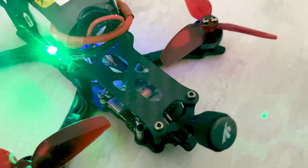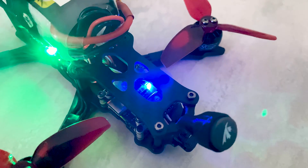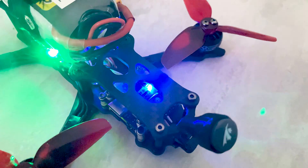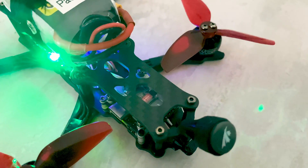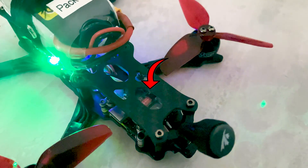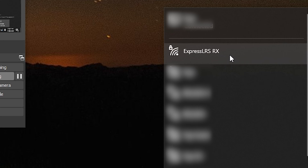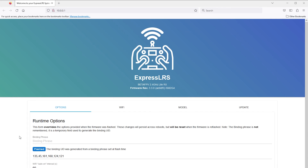Before flying, do a firmware upgrade to the latest Express LRS firmware and set your bind phrase. Plug in the battery and wait about 60 seconds until the receiver enters WiFi mode — you can tell because the little blue light will start to flash very quickly. Then look at available WiFi networks, connect to the 'ExpressLRS RX' network, and if prompted for a password it's 'expresslrs'. Then navigate to 10.0.0.1 in your browser.